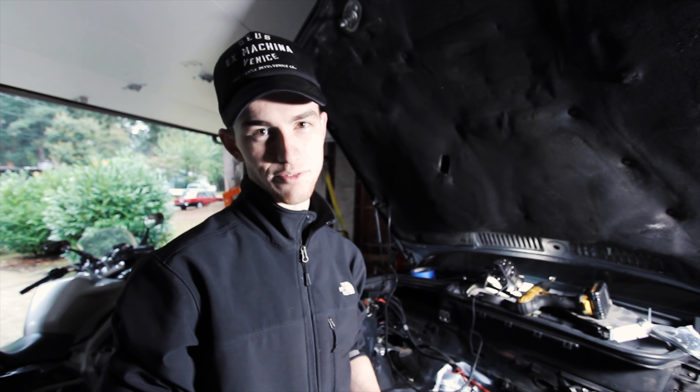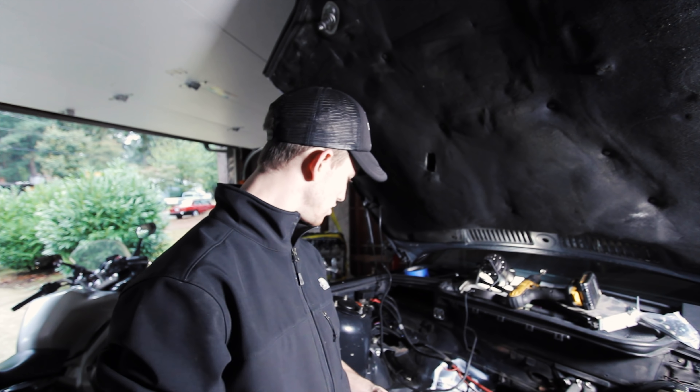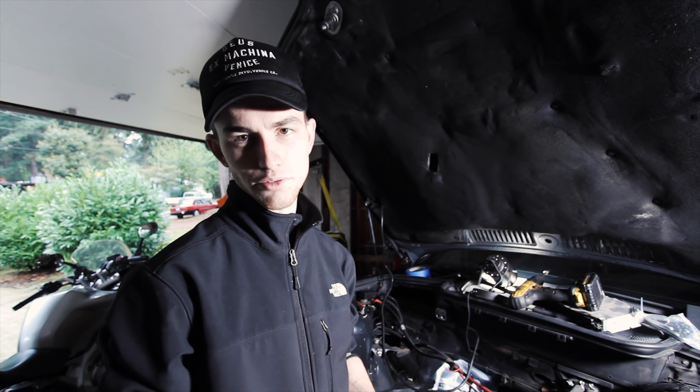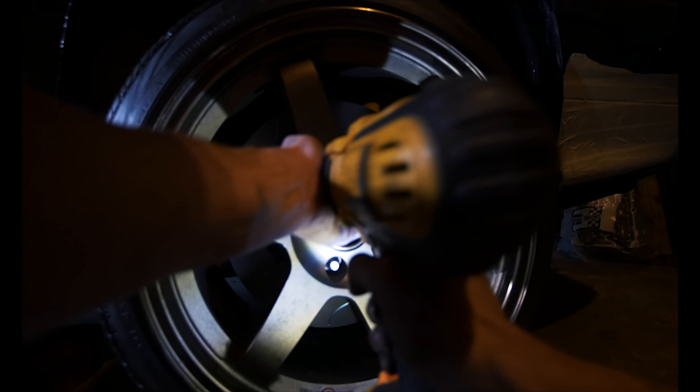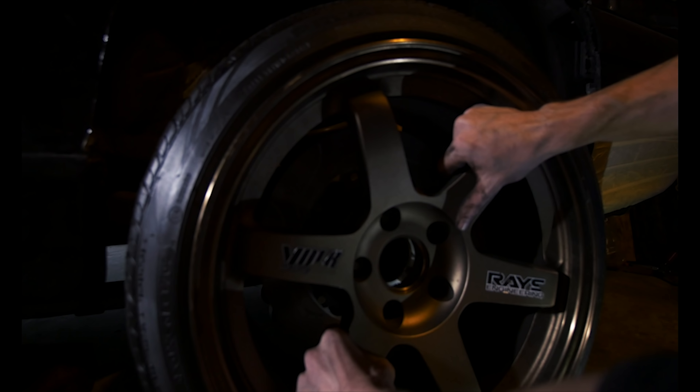Zach, what do we got to do today? We've got to get a two-terabyte hard drive, bring the Volk CE37 wheels to get them painted and refinished, start filming the painting of the Felony Form over-fenders, the front bumper, and the front grill. Then come back and do a little more work in here — get it nice and prepped to put in the new LS harness and the new LS motor.